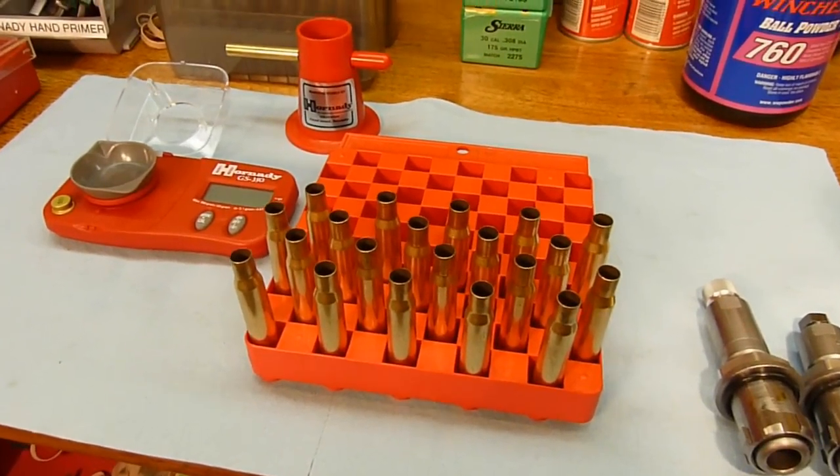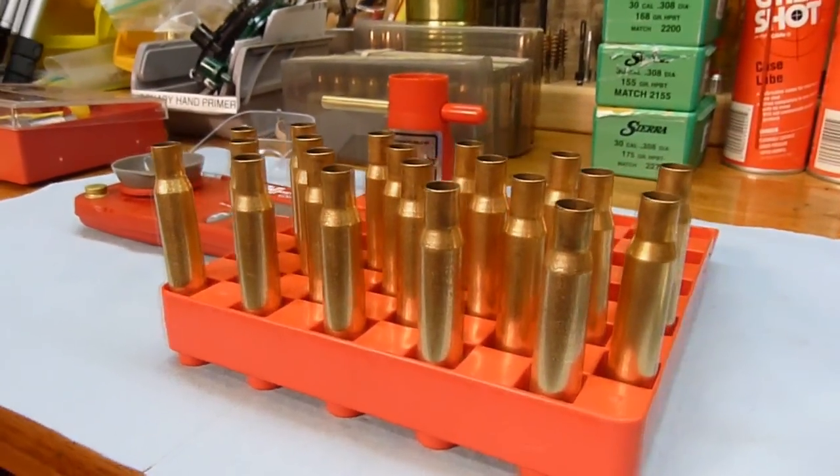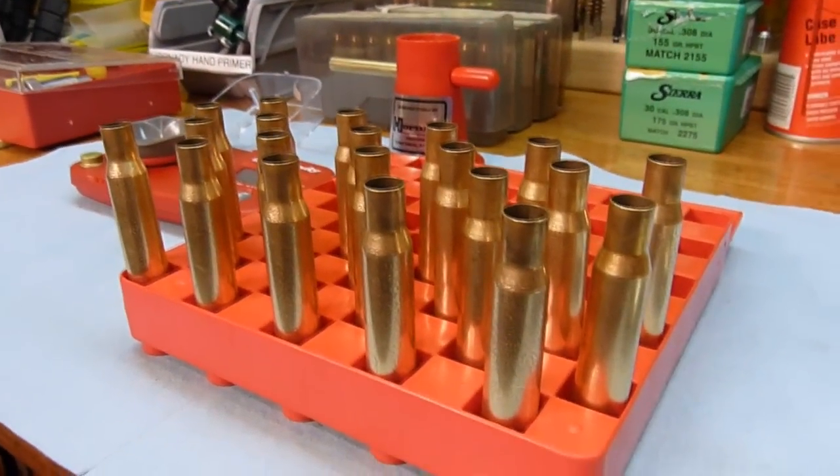In this video we're going to load some 30-06 rounds. What I've started with here is some cases that have already been cleaned and lubricated.